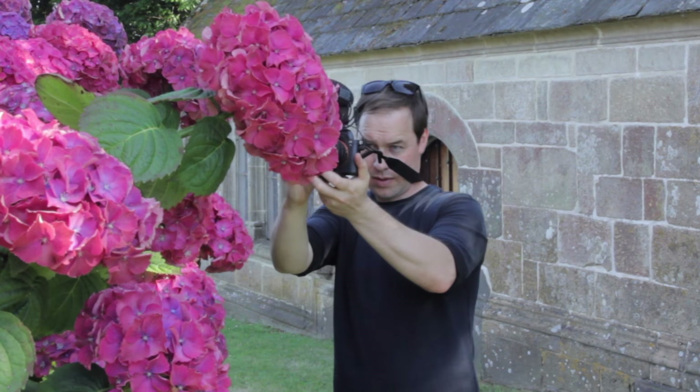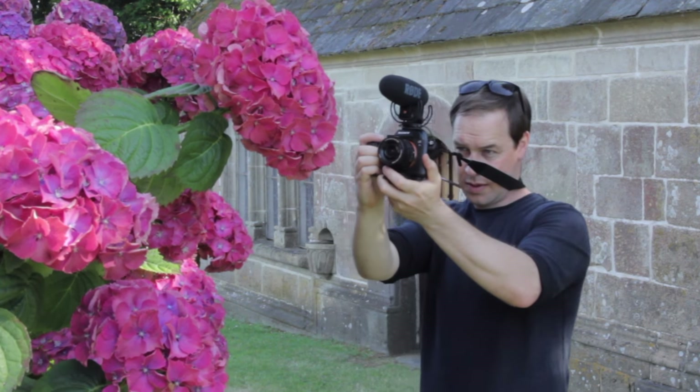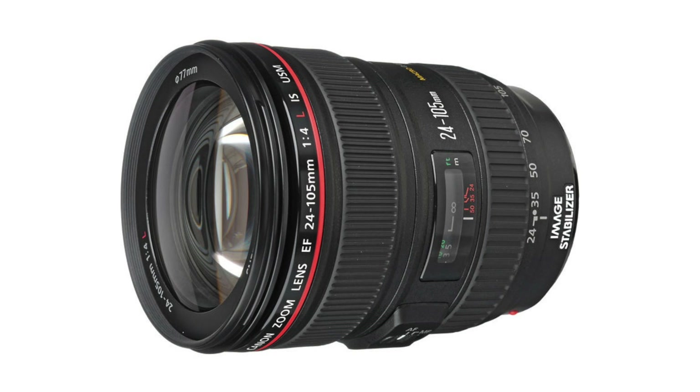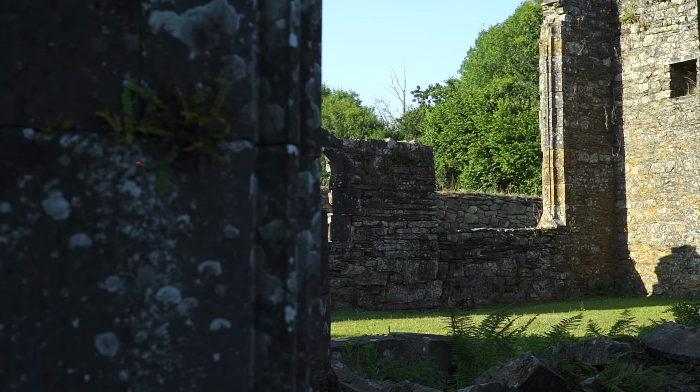A couple of things just before we start. Number one: use a camera strap — when pulled tight it creates tension and gives you extra stability in your shots. Also, if you have either a camera with in-body stabilization or an image stabilized lens, use that to iron out any unwanted shakes.